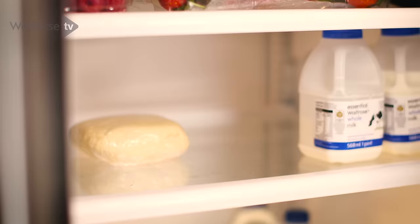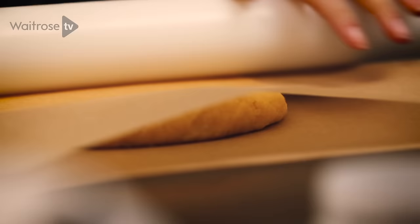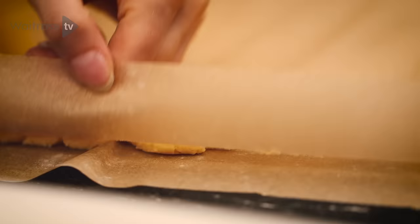Now the dough has been chilled it will feel really firm and it will be a lot easier to roll out. I've got two pieces of baking parchment which I'm going to use to roll my dough in between — it stops it from sticking to the surface and stops you having to flour everything. Pop it in between the baking parchment layers, then roll it out until it's about half a centimetre in thickness.